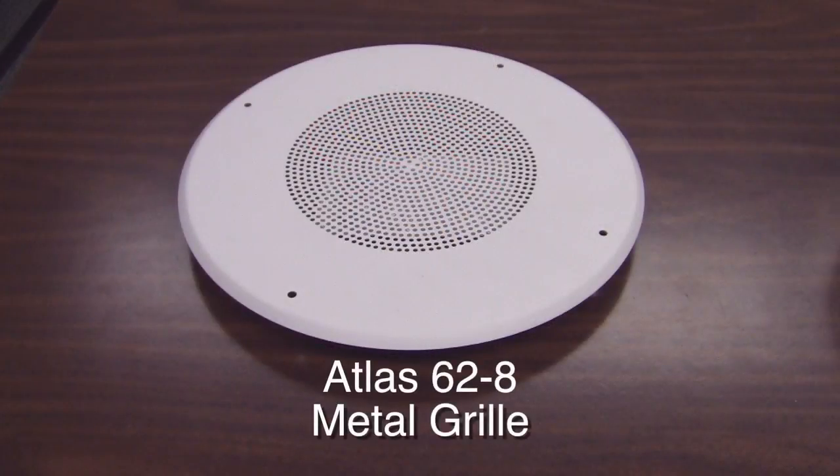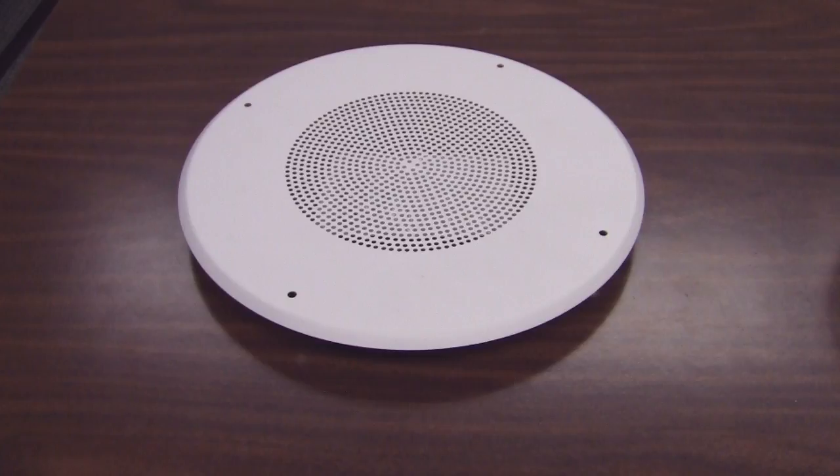The 62-8 metal grill is a nice looking four screw grill. Metal speaker assemblies like we're showing here are pretty much the same price as plastic assemblies due to the increased cost of plastic, so we see the nicer metal grills and assemblies being used more and more.